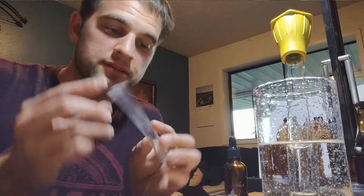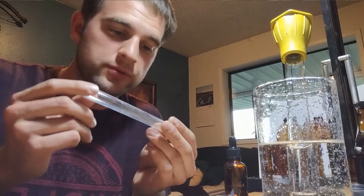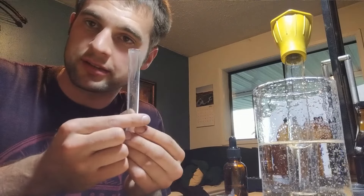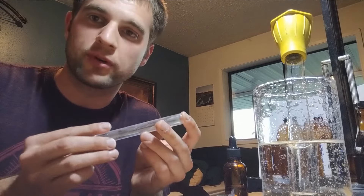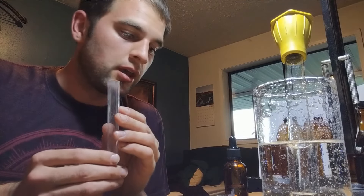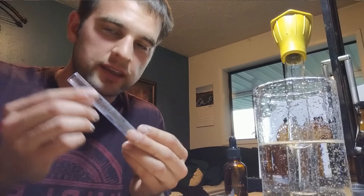First you're going to need a couple things. Test tubes are important — I've got a link for those if you like. Mine are plastic, just because they're cheap and I go through a lot of them. I've already gone through over 70 this season. You may not need that many, but they come in packs of 25, the ones that I use.